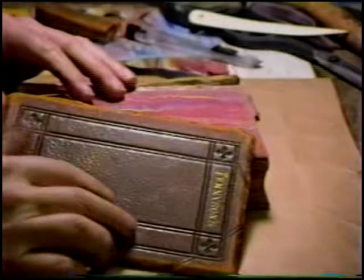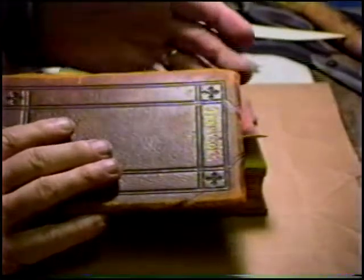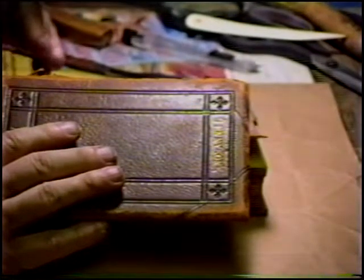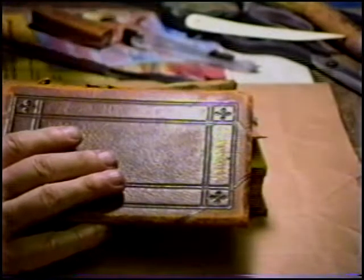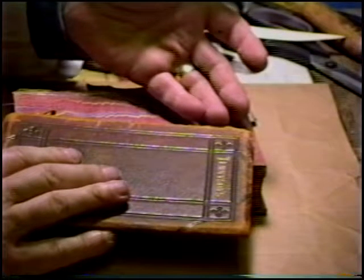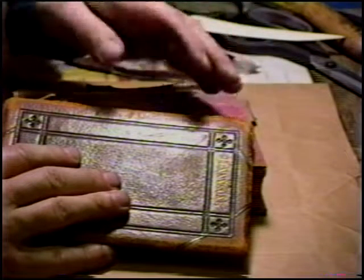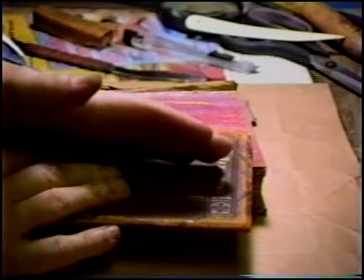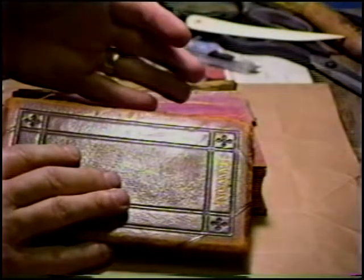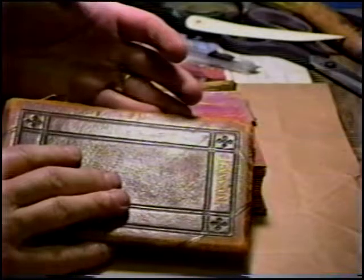To describe briefly what we're going to do: the boards are going to be treated separately. This will be trimmed off to the board. I will then take a palette knife, insinuate it under between the leather and the board itself, and create a flap, folding it over as much as the leather will allow without cracking.